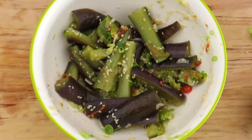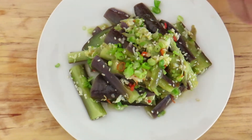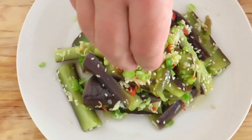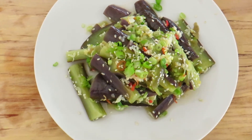There you have it — a delicious Chinese eggplant salad. You can add some more green onions and a little more sesame seeds as garnish. If you've never tried eggplant or you don't like eggplant, please give this recipe a try — it will definitely change your mind. Thank you for watching this episode of Cooking with the Big Guy and we'll see you next time.